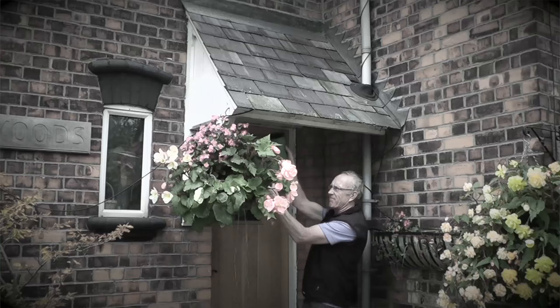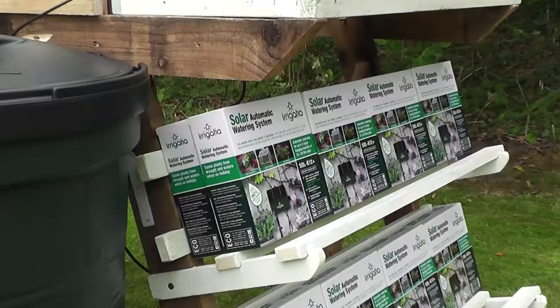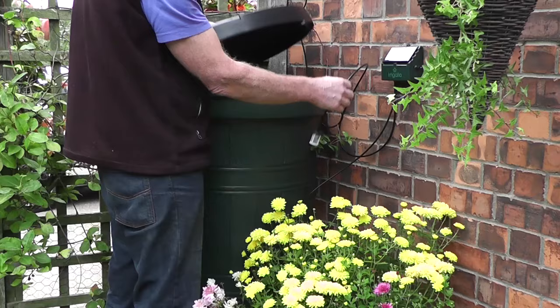Harvesting rainwater is the eco-friendly way of garden watering, but can be time-consuming. Our unique solar-powered, weather-responsive irrigation systems pump water directly from your rain barrel, automatically watering your plants.